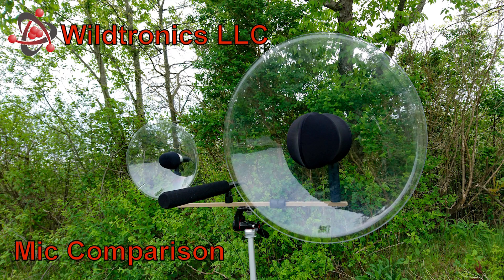Wildtronics presents a comparison between a shotgun microphone, a small parabolic microphone, and a full-size parabolic microphone. These are the microphones used for recording distant subjects. Listen to the samples and compare subject isolation and noise floor.